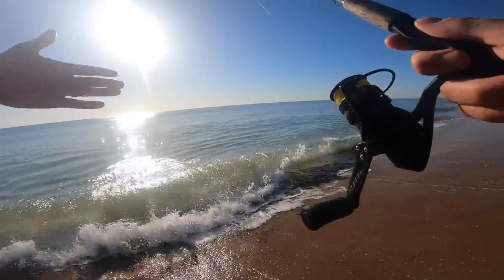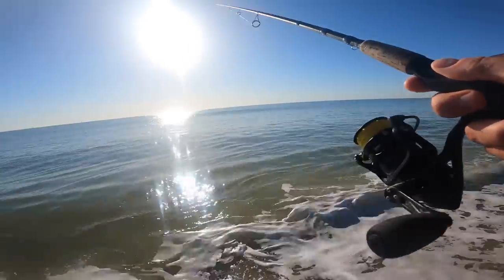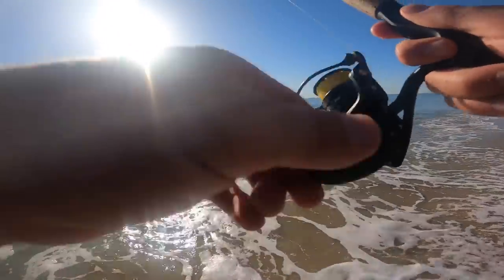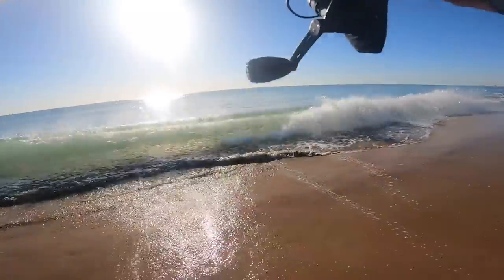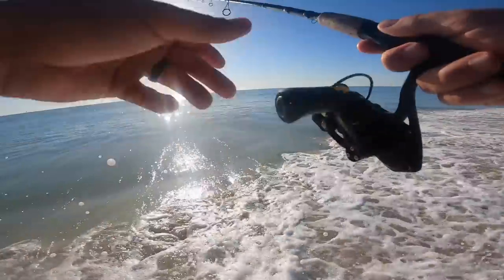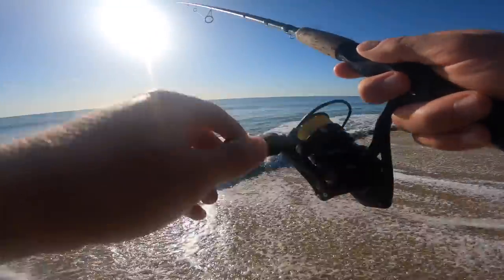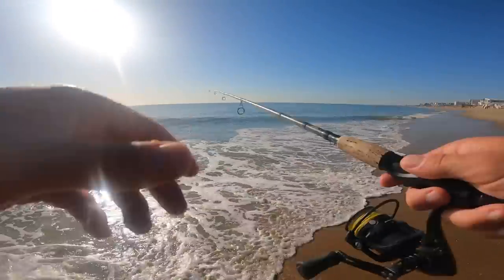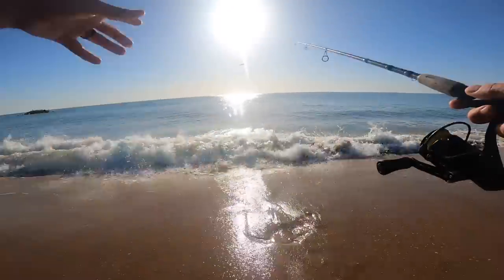The bait is getting pushed right up against the surf because our predator fish — redfish, trout, striper, flounder — are corralling the bait right up in the surf. Sometimes you get whacked right past that little shore break. And then there's dolphins corralling our target fish as well, so it's like the whole circle of life going on right in front of us.